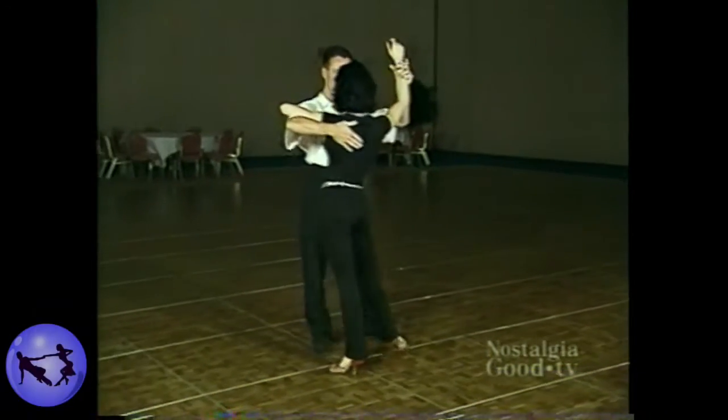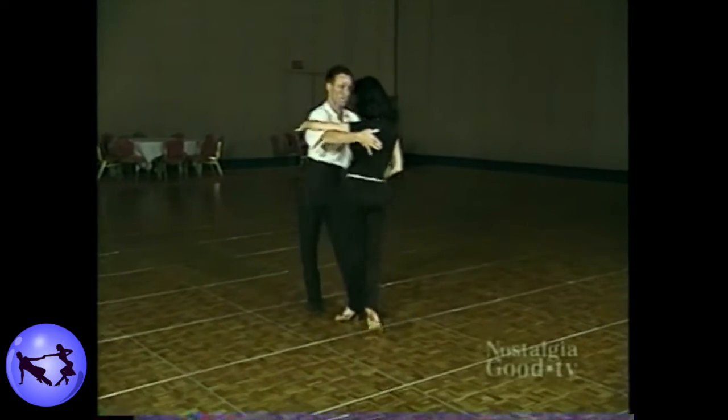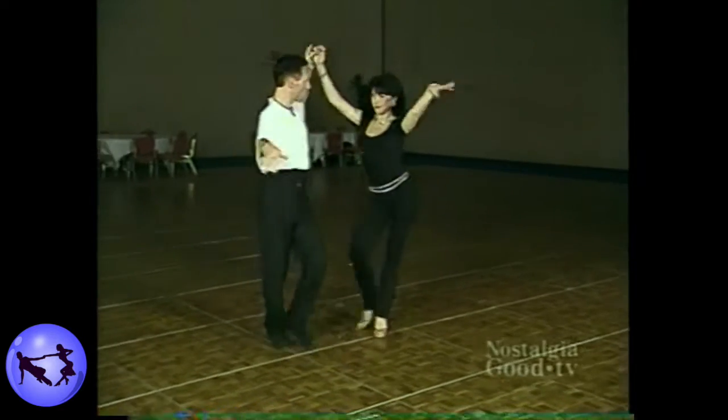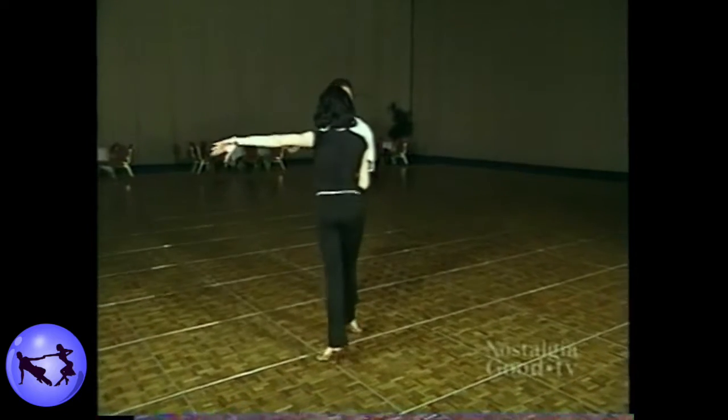Now in the Rumba, we're going to see a basic step into a fan, and then we're going to see a hockey stick. Here comes the handle of the hockey stick, and now we go into the blade, and that's why it's called a hockey stick.